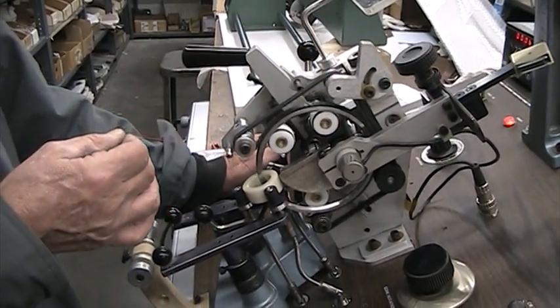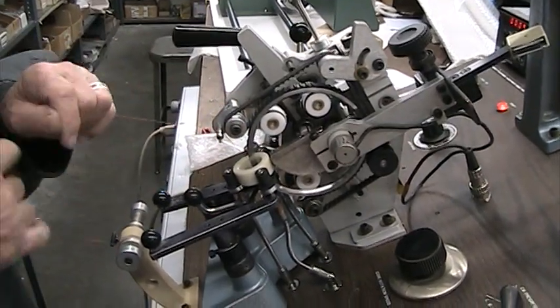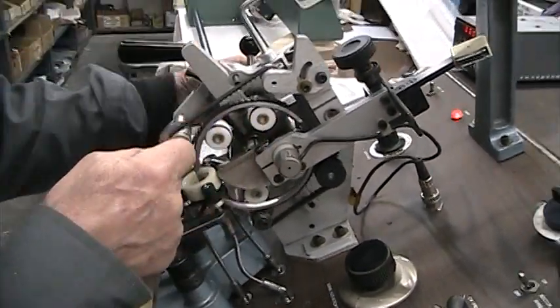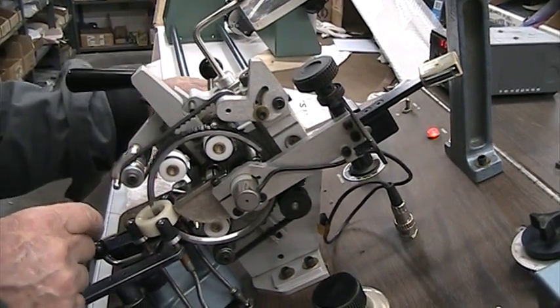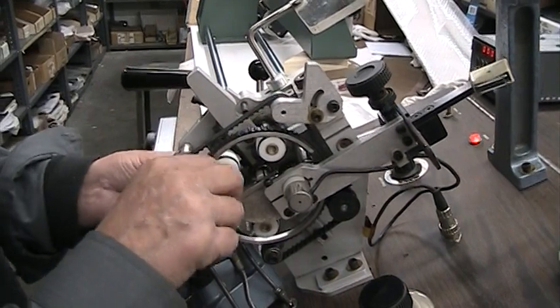50 turns of 30 gauge wire — that was the load cycle. Now we're gonna bring it up on the plate, put it behind the shuttle, and begin the 50 turns.